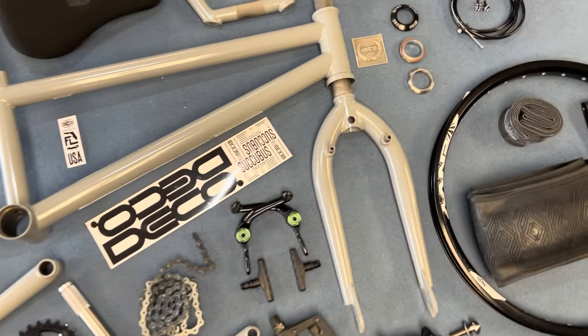Here's the rear wheel. I use a front rim Sun Envy, same as the front, so they're matching. Take off the sticker so it's nice and clean. And let's dive into this frame.